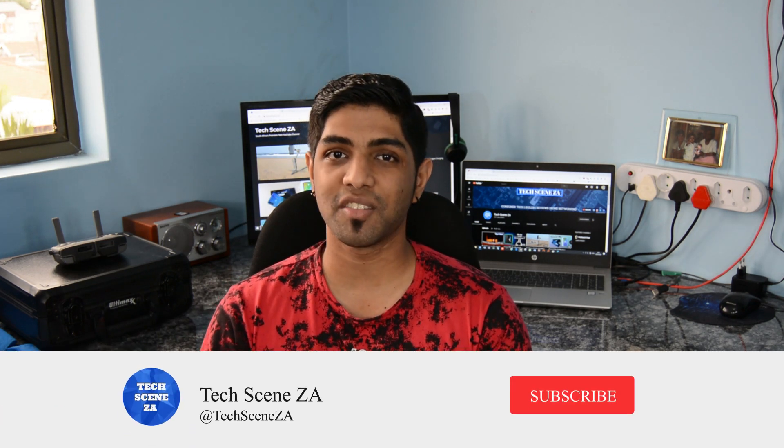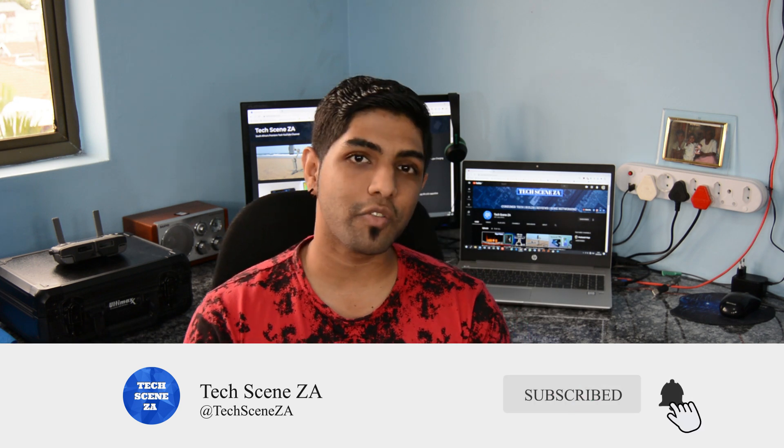If you enjoyed this video, let me know by giving it a like. Get subscribed if you haven't already, and turn on post notifications so you don't miss any future videos. Thanks so much for watching and I'll see you in the next one.